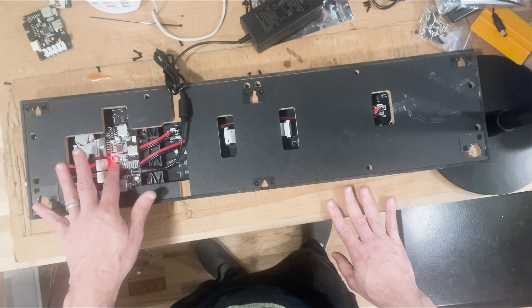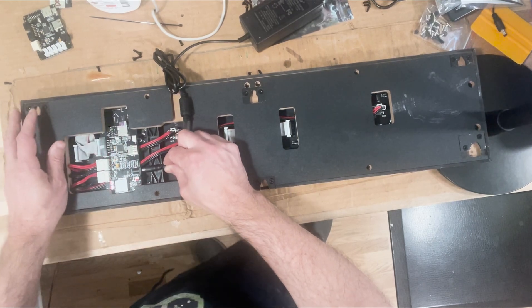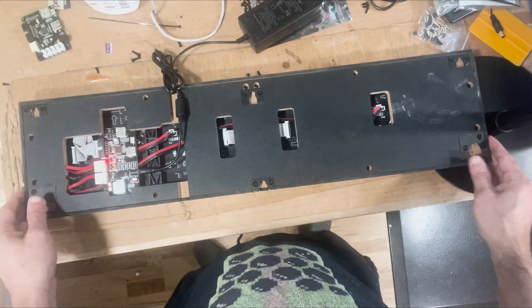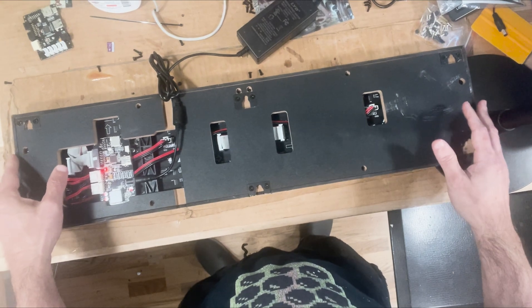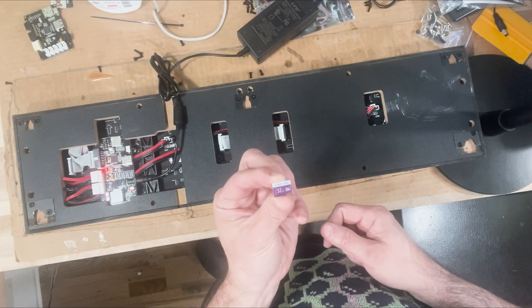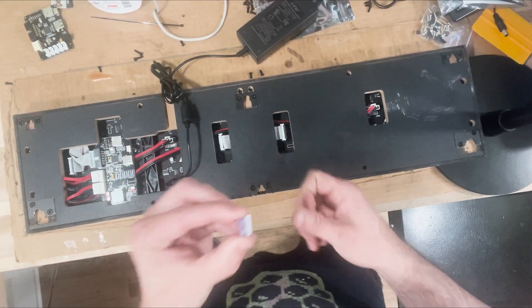So first check the red light. If you have a red light but the panel is blank — I'll simulate this by popping out the card — if you see it looks like this with no image but you have a red light, then probably everything's fine. It's just that the SD card can get corrupted from time to time. That's a known issue.